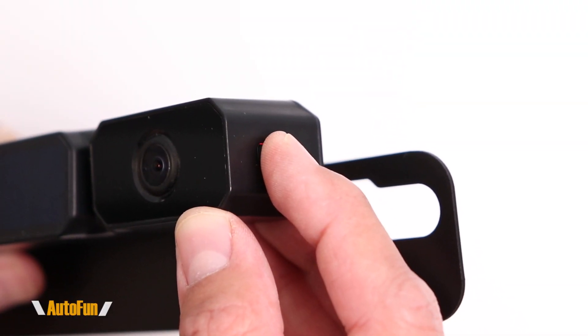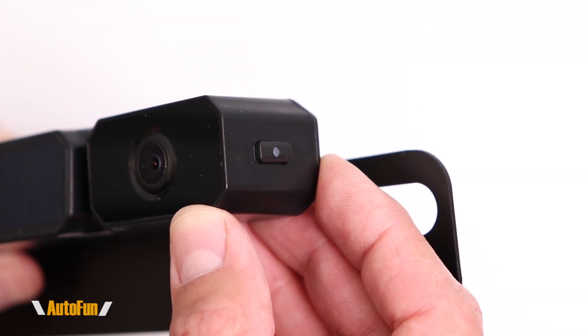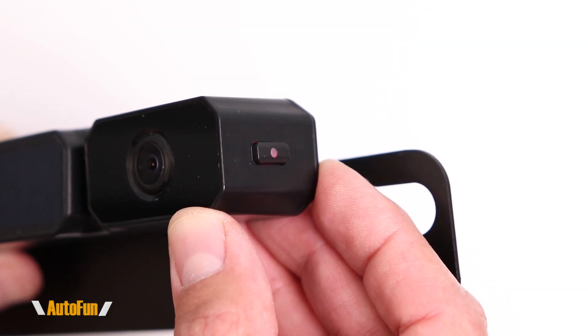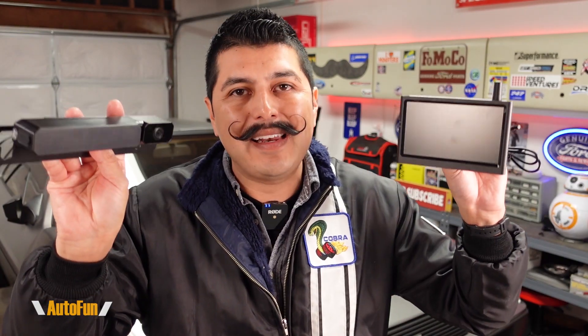The screen connects automatically to the backup camera every time we want to use it. However, if we don't plan to use the vehicle for a long time, AutoVox has included a power button that allows us to fully shut down the backup camera to extend battery life. Once we're ready to drive again, we can push that button one more time and the system will resume working automatically.